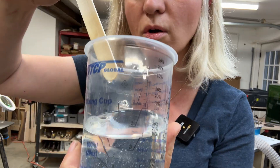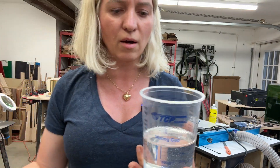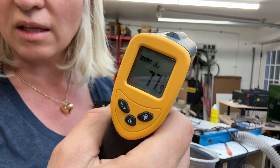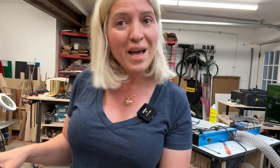There you go — all clear, as you can see. I'm going to take the temperature right now of the inside of this cup, and right now it's 78 degrees. I'm just going to put it down and we'll keep an eye on it.